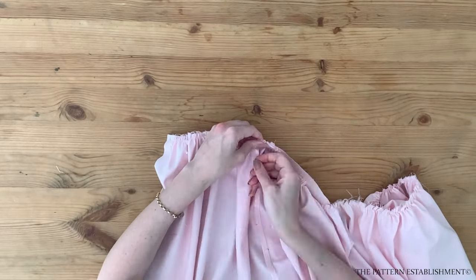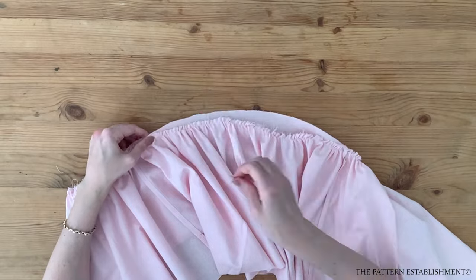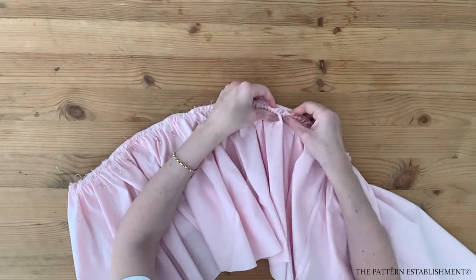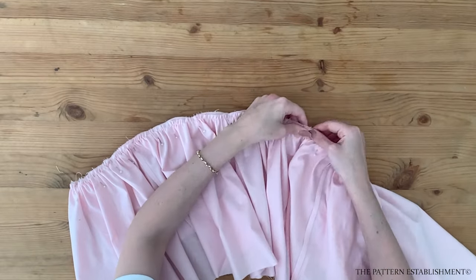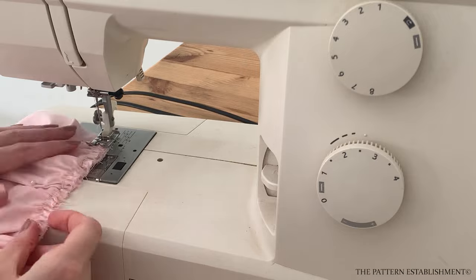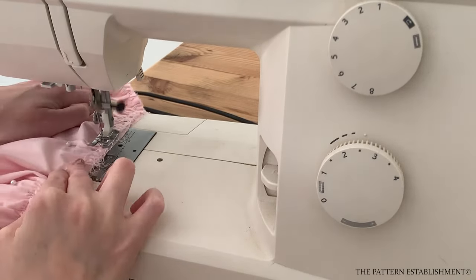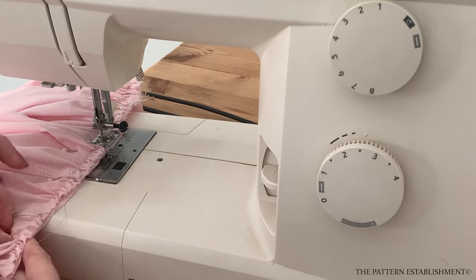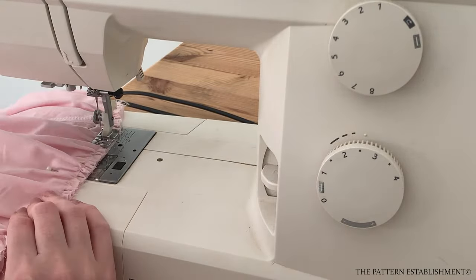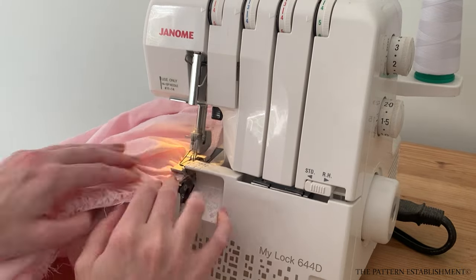Once the lower skirt piece is small enough, pin it to the upper skirt piece with the right sides touching one another. This step will take you a little bit of time — make sure you use a lot of pins and keep ensuring that all of the gathers are evenly distributed along the seam. Once it is all pinned in place, stitch using a 1cm or 3/8 of an inch seam allowance. Remove all of your pins and then overlock this seam for a nice neat finish.